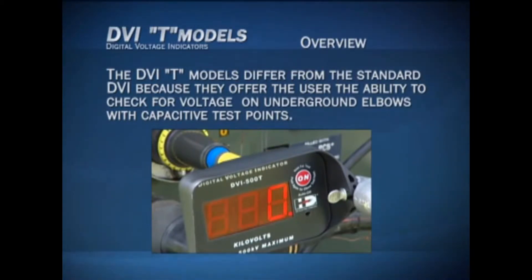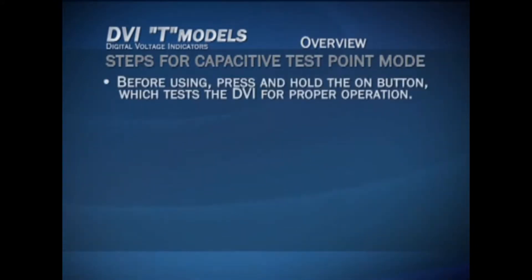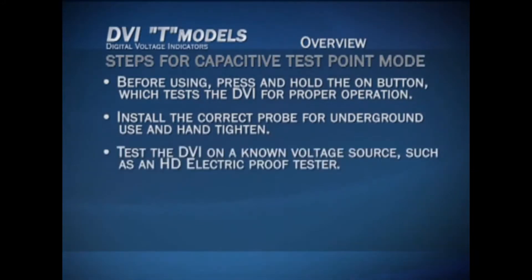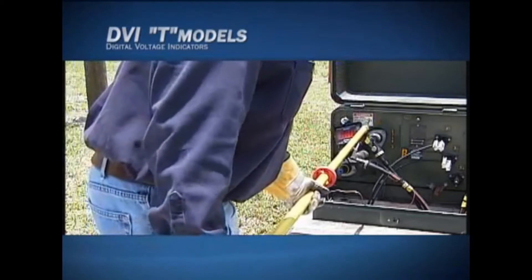The DVI T models differ from the standard DVI because they offer the ability to check for voltage on underground elbows with capacitive test points. To use the DVI T models in capacitive test point mode, press and hold the on button to test for proper operation, install the correct probe for underground use and hand-tighten, test the DVI on a known voltage source such as an HD Electric proof tester, install the DVI on a hot stick, press the on button again for test point mode, and note the flashing decimal point — the DVI T is now ready for use on capacitive test points.